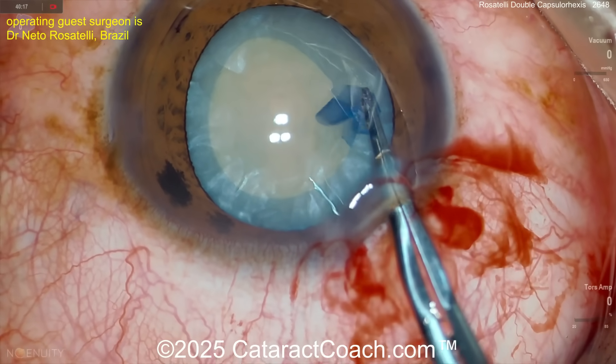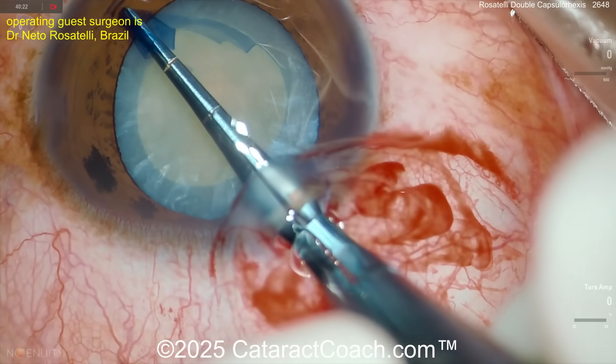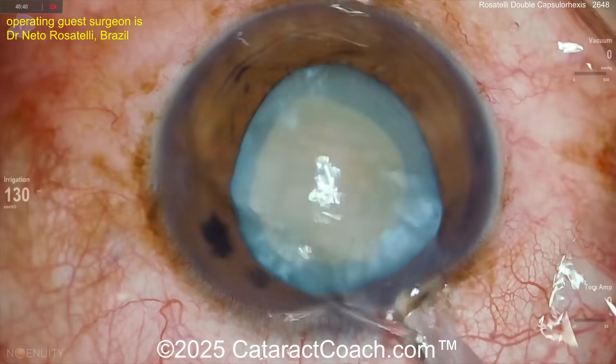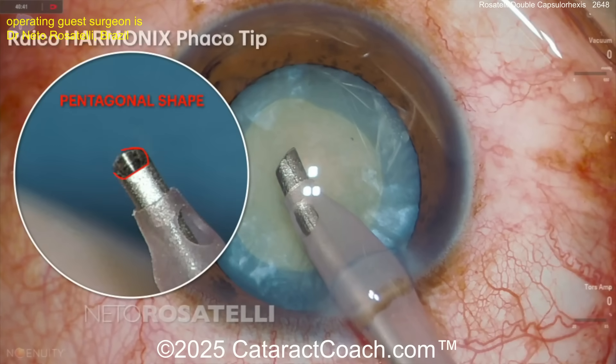Netto is an amazing surgeon with every surgeon's dream — he does surgery five days a week, truly an amazing setup with incredible volume and incredible skills. You've seen the Rosatelli spin — we're not going to do that here.